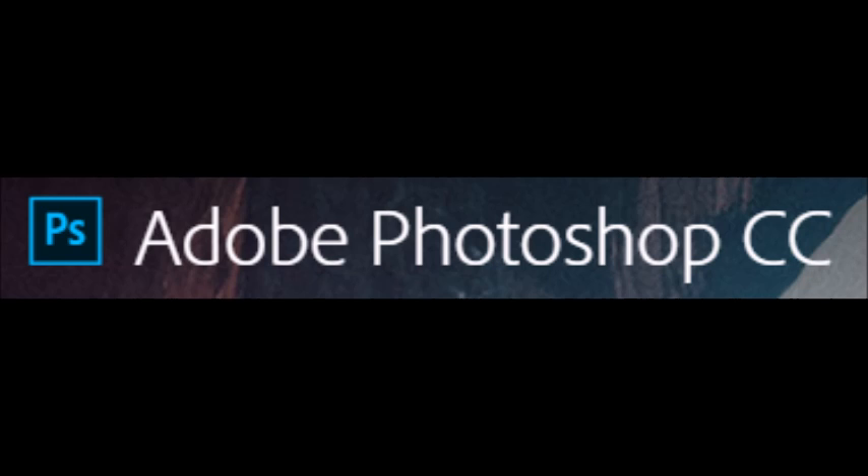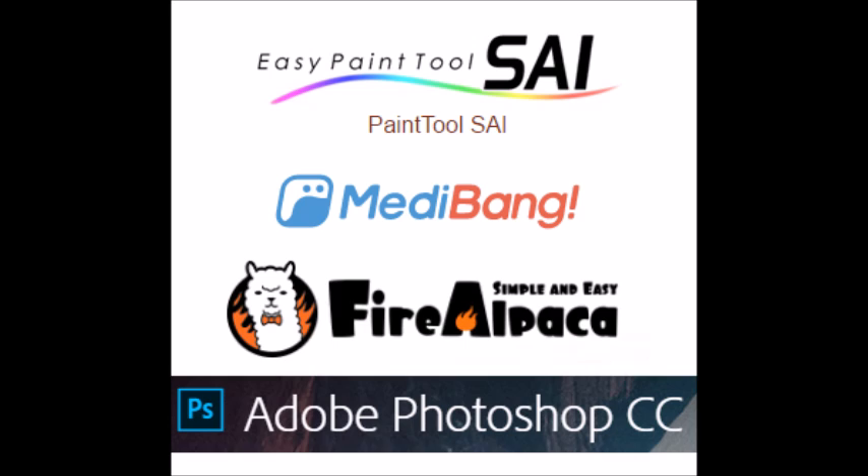Photoshop CC really only comes with a monthly subscription, so I'm not sure how that works. I wouldn't get it right away if you're just starting. I've used it through school — I've used CS6 — and it's what professionals use, along with other Adobe products such as Illustrator and InDesign. I might make another video going over the differences between the programs at a later date.